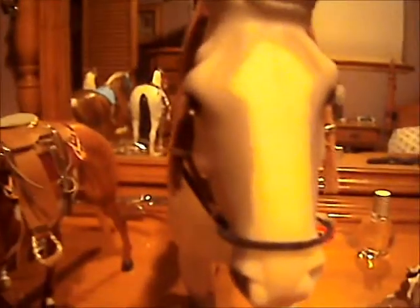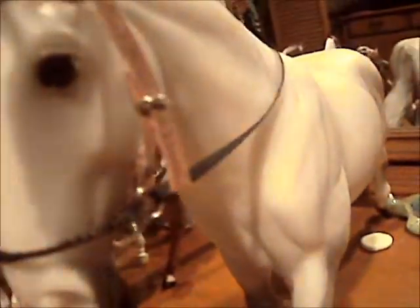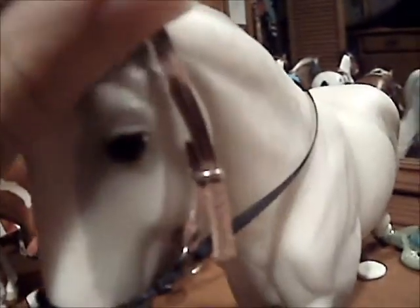Hackamores. Here's a hackamore — sorry if you can see me in the mirror, just ignore it. They hook there, or there. It doesn't really matter. This is wire wrapped in string. It has the chain there, and it will come with reins. Very nice. We could put sequins or something on the top if you wanted.